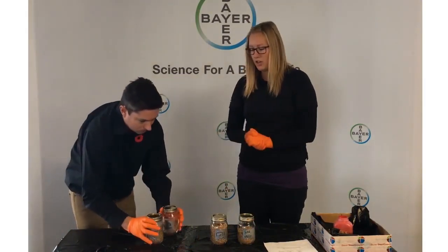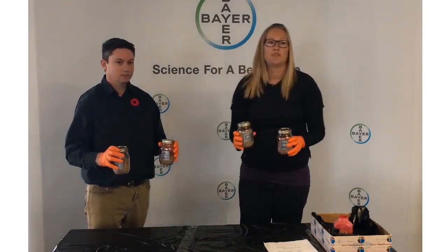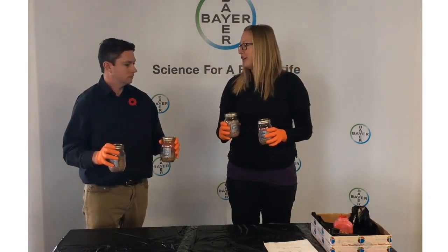I'll get you to shake two to mimic an auger, and I'm going to shake two as well. We're going to go for about 12 seconds with a timer, and then we're going to take a look and see what kind of coverage we've got.